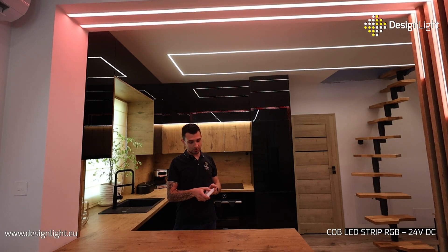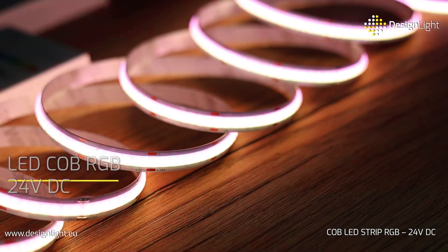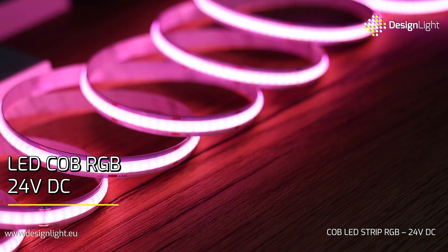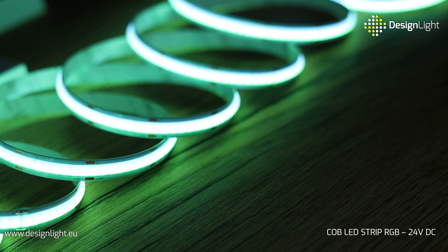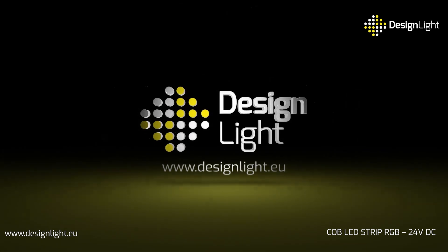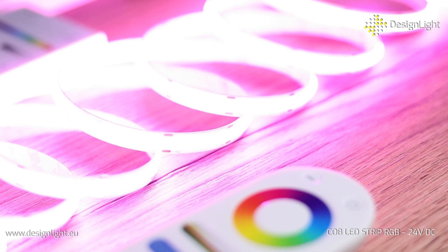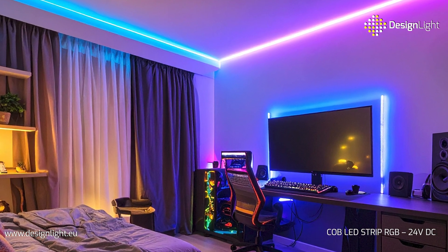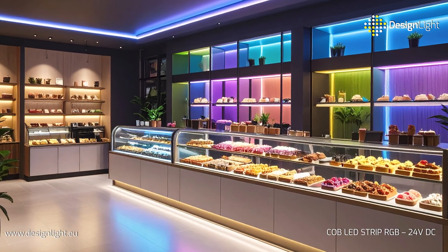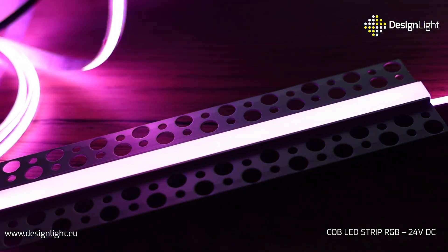Change the mood, highlight details, and create impressive lighting effects with the new COB RGB 24V DC strip from DesignLite. This new RGB strip is a perfect solution for illuminating ceilings, recesses, and decorative elements. It has been designed for installation in aluminum profiles with a milky diffuser, which perfectly disperses the light.